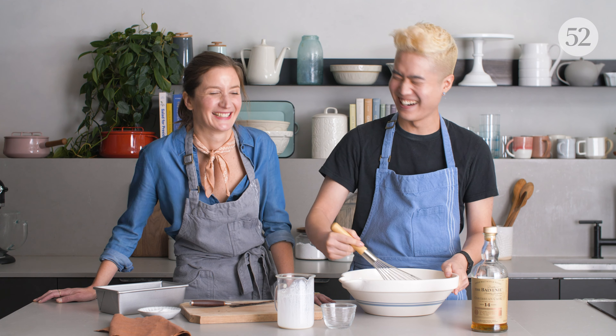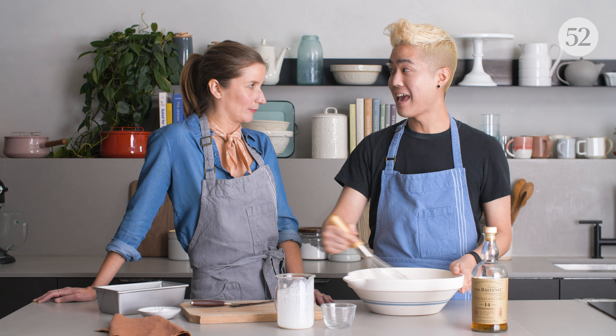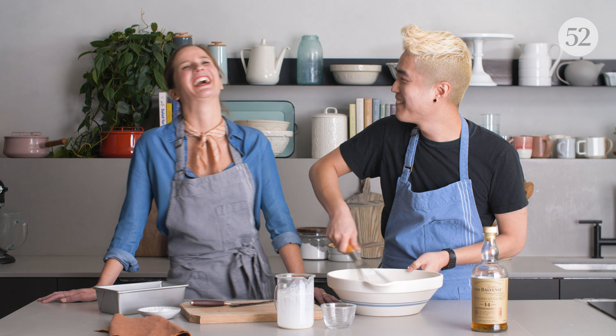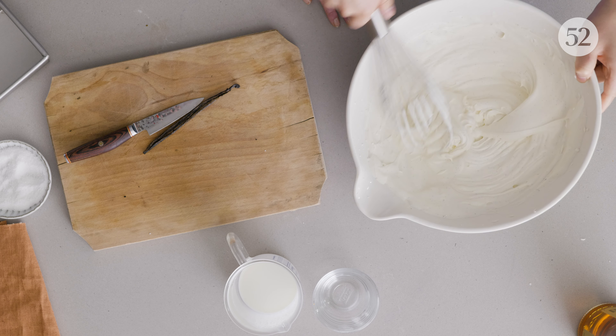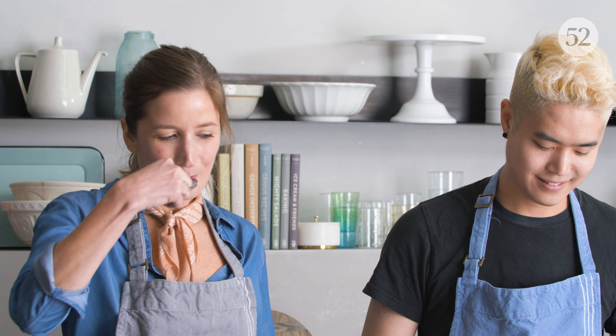How long do you have to whisk it for? It depends on how fast you are. You're basically making a whipped cream. Once you're tired, it's time to stop — you're basically looking for a nice whipped cream consistency. I kind of want to taste this. Wow, that tastes incredible. You can taste the whiskey, but it's subtle — it's a really nice flavor.